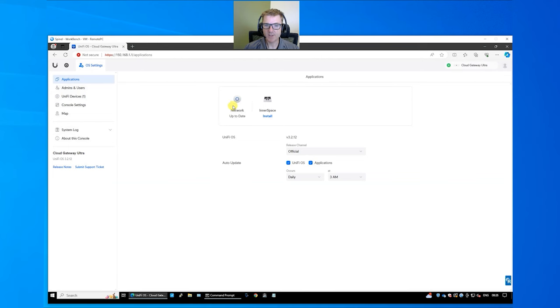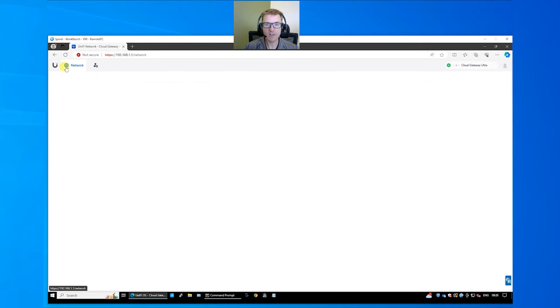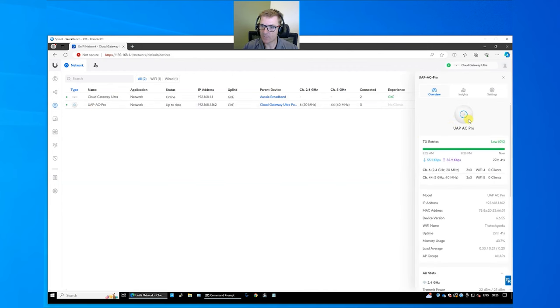The only application this device runs is Unify Network. There's also Inner Space for mapping out walls and working out where your WiFi coverage is properly. Back in Unify Network, the dashboard shows everything going on. Under Devices you can see the access point we added earlier — you can view details, go into settings, change its name, how it's operating, and turn its LED on and off.